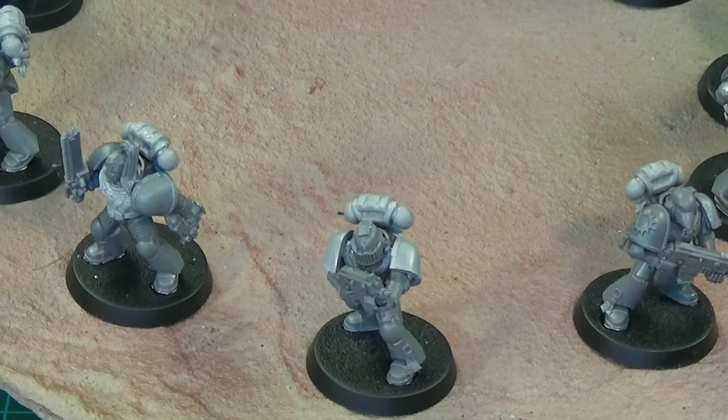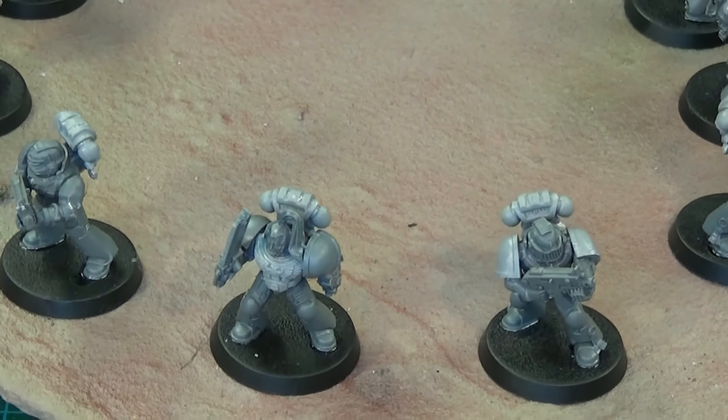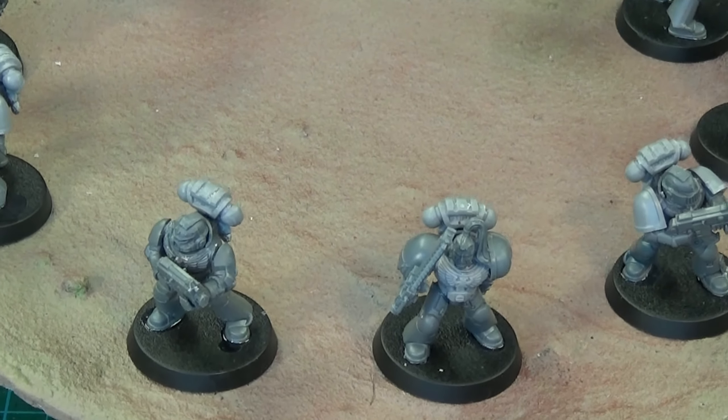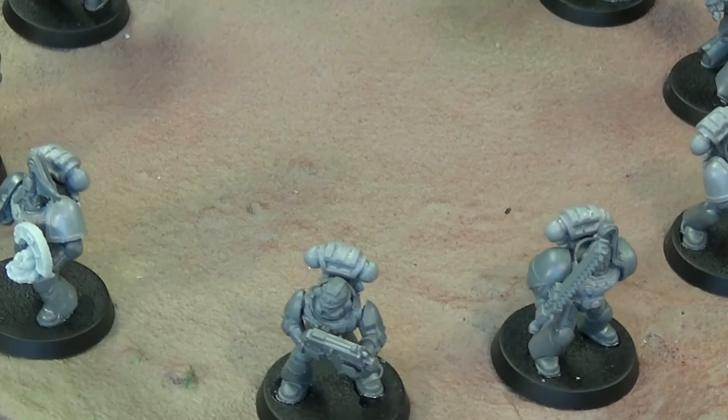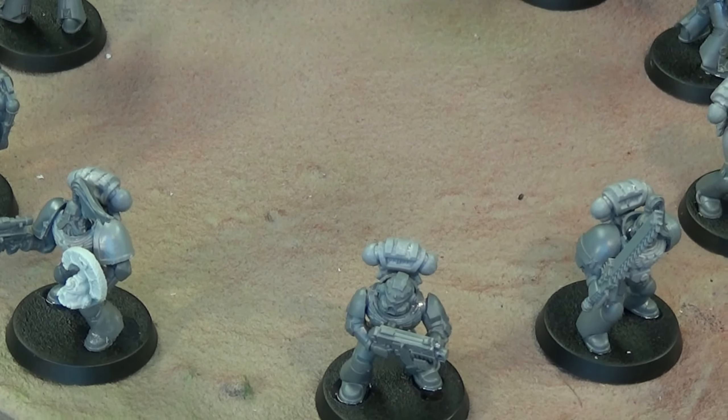So yeah, the Wolf Angels — there they are. An eclectic mixture of different bits of armour, power packs, backpacks, some of them using old ones. There will be lore to follow.